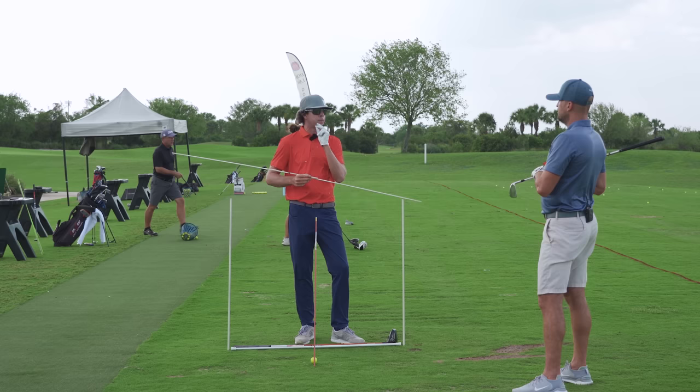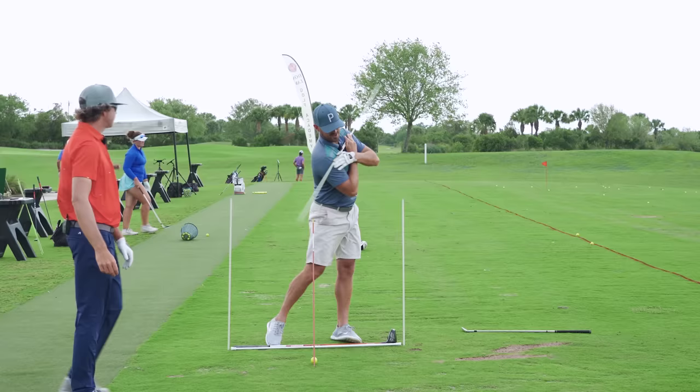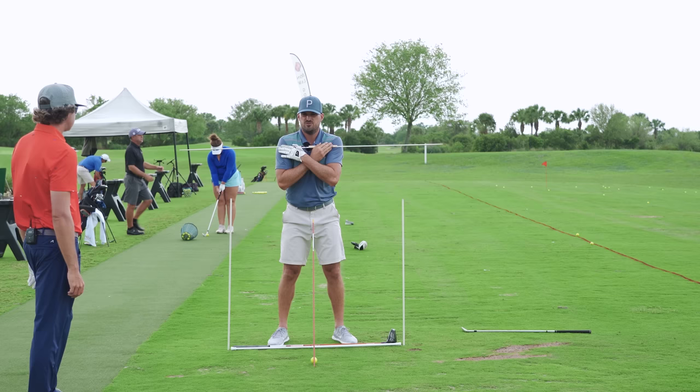This is a drill that I prescribe to every player that I coach. I ask them to do it for 10 minutes a day. Trevor was explaining this and I was like, man, this is like the ultimate drill. He said yeah, this fixes like everything in a golf swing. 10 minutes a day.